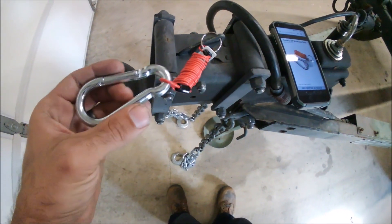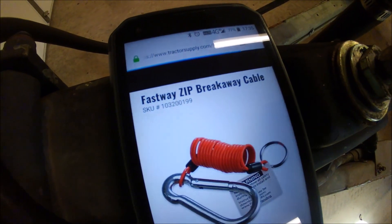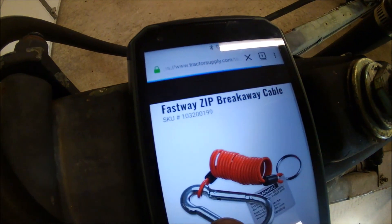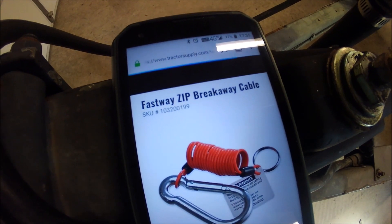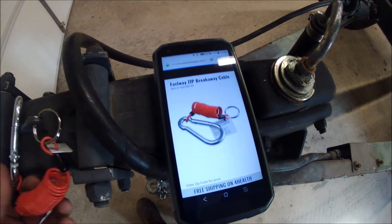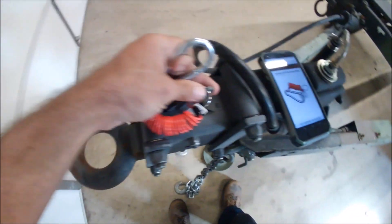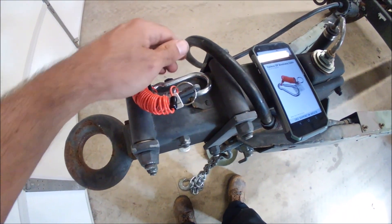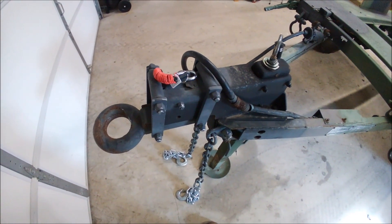Next thing I did was get rid of the chintzy chain and hook up and bought the Fastway zip breakaway cable from Tractor Supply. The SKU from Tractor Supply is 103200199. I got these on my other trailers for the electric breakaway kits — it works great. It comes with a key ring and keeps everything neat. It latches anywhere in your truck and should be enough to pull the lever to enable the surge brakes on the trailer if it were to come unhitched from the truck.